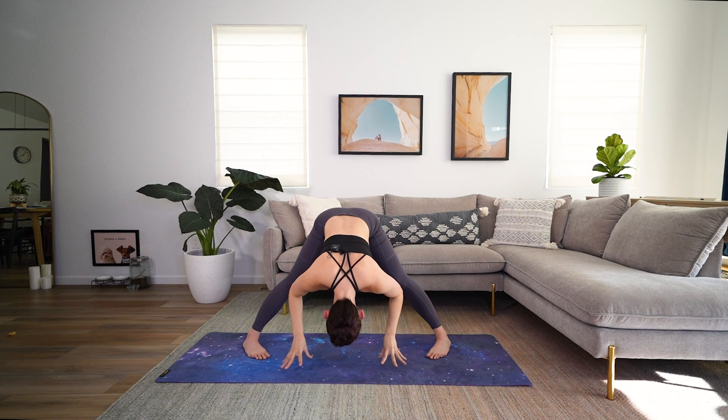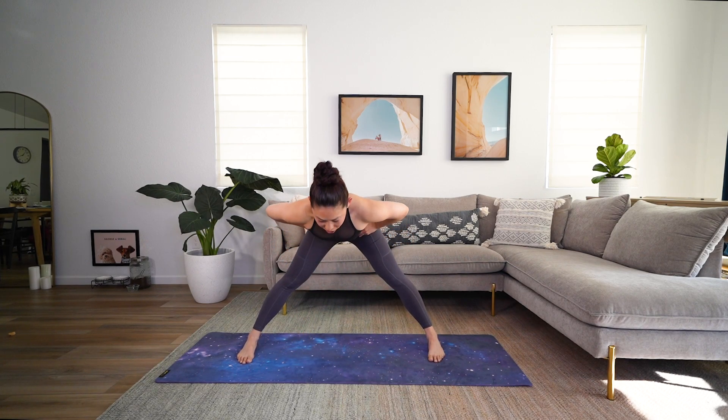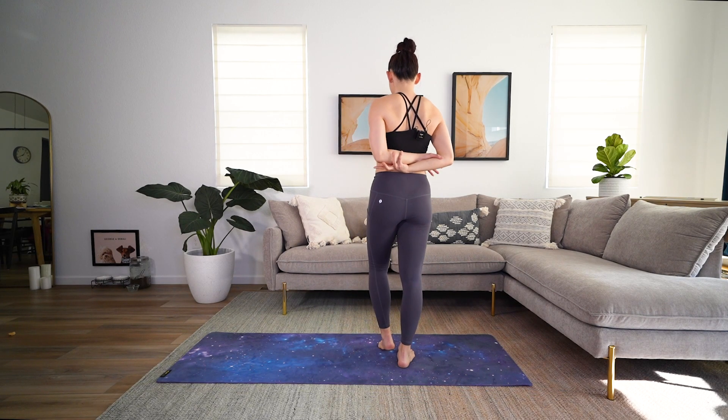Gently release those hands to the mat. Toes come back to face forward. Hands come onto your hips — flat back — all the way up to stand. Inhale, reach those arms up. And exhale, hands to heart. Step your feet together. Inhale, wrap those arms around behind you — grab opposite elbows if you can. Roll those shoulder blades together. Close those eyes for just a second. Everything soft. Release all that tension through your jaw, release your eyebrows. Feel grounded through your feet. Feel strong through your heart.